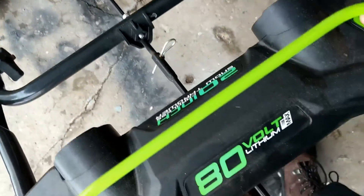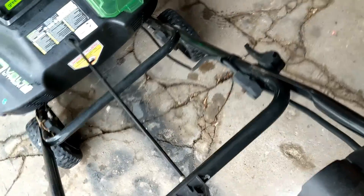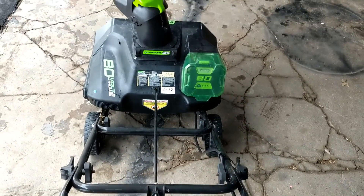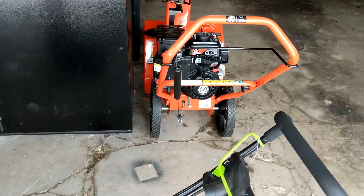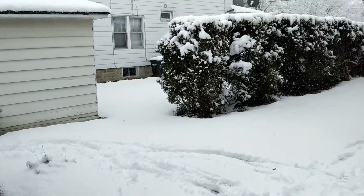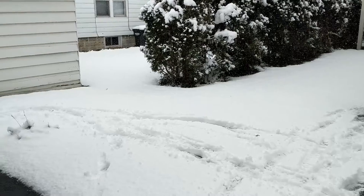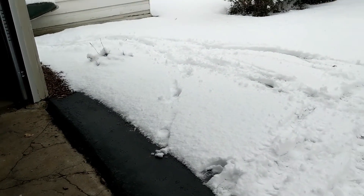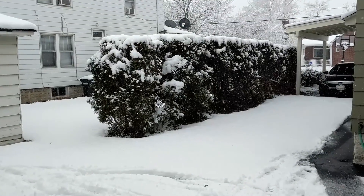To start it up it's really pretty simple — it's got this handle here. You hold the button down and you pull this handle up at the same time, and it fires right up. So that is the nice thing about it. I do have another one — that's my gas-powered snow blower. I'm going to show you how much snow we got. You can see it is still coming down. They said one to three inches but we've already got probably more than that.